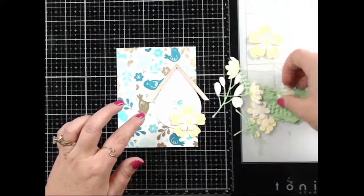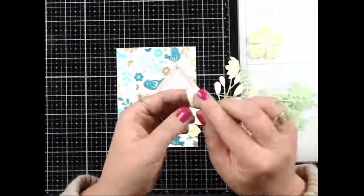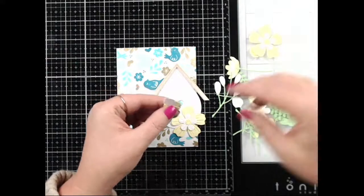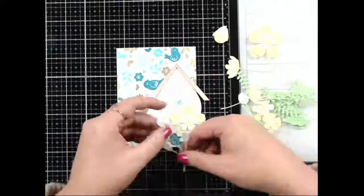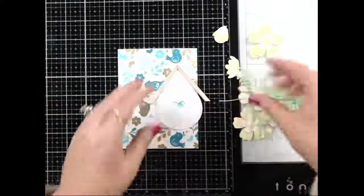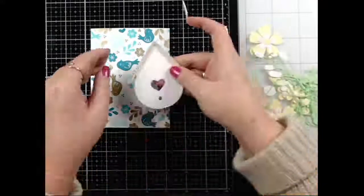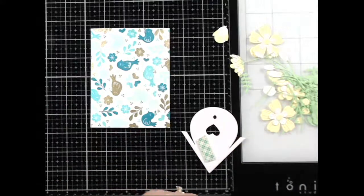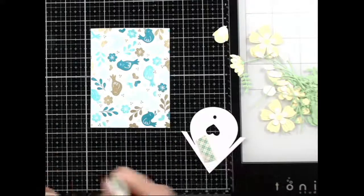I've got a little bird facing forward with tape on the back to keep his little eyeballs in. I'm going to get some foam tape to pop the birdhouse up because I like dimension. Let me see — let's think about the layout. I want to know what's going on with you guys — anything new or fun in your lives?